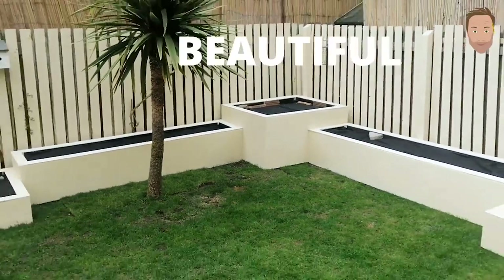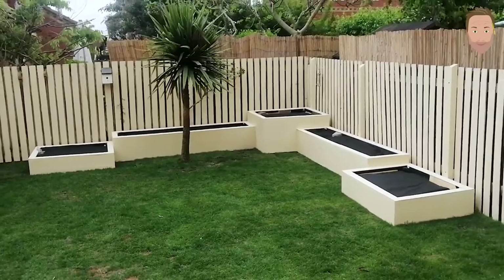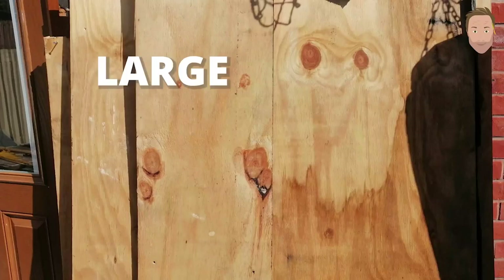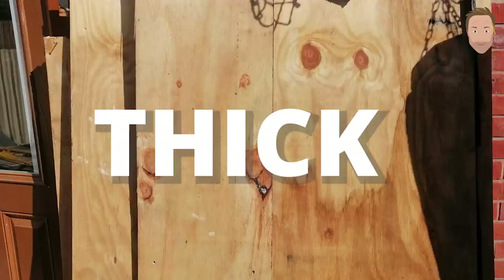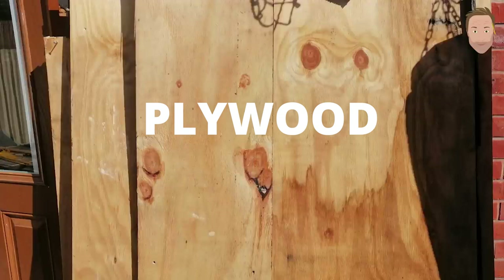Hello, this is a follow-up video to the planters I made back in May 2020, nearly three years ago. I've had a few comments on the video, some positive, some negative, basically asking for an updated video on the planters. People said they don't think the plywood will last, that they will rot and fall to bits and just not be stable or long-lasting. I kind of agreed with them.